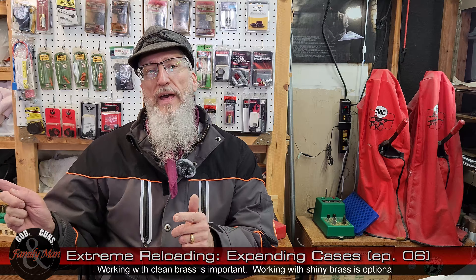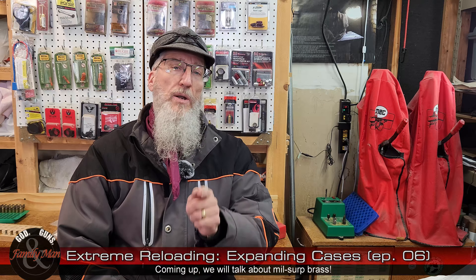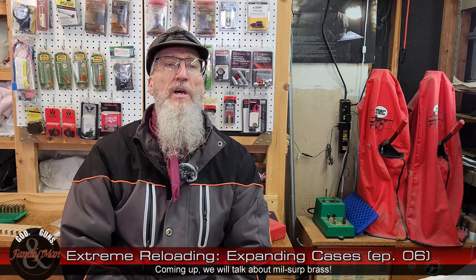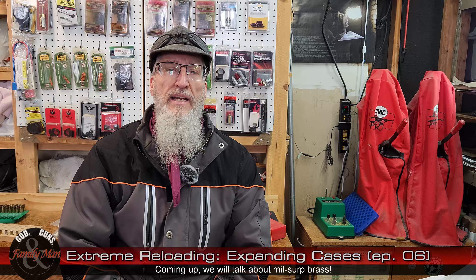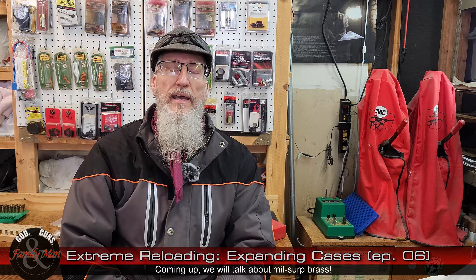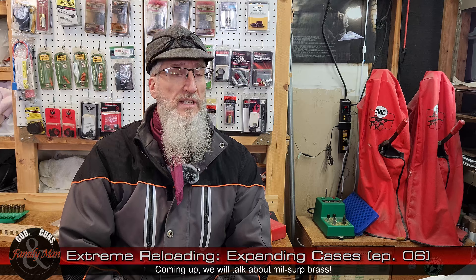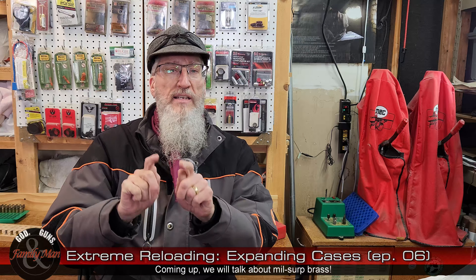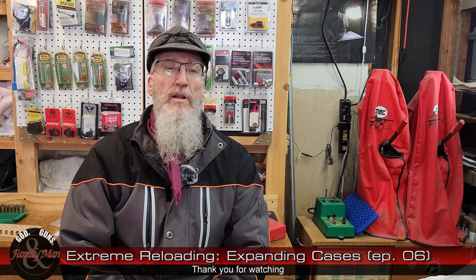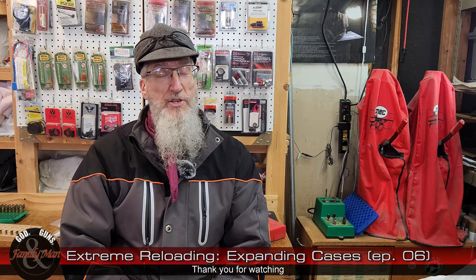We'll catch back up in the next episode of Extreme Reloading, where we're going to talk about military surplus brass — there are a couple of things you need to do with that type of brass that we haven't covered yet. And then the following episode, we're going to look at some more case prep, specifically the extra extreme steps for precision rifle ammunition. Thanks for watching — take care.